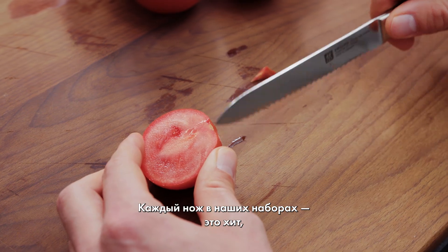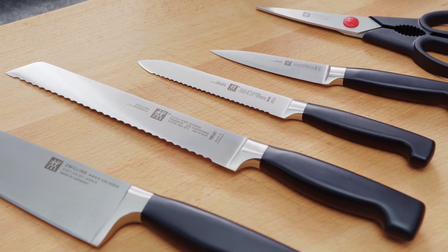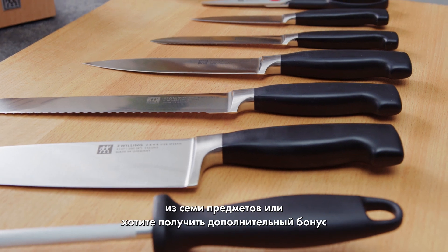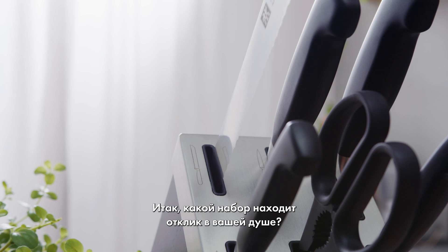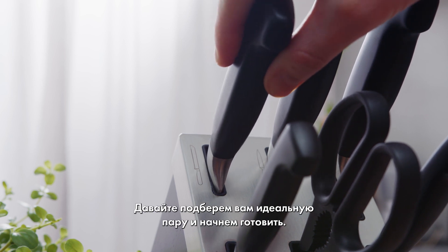Each knife in these sets is a hit single, showcasing Zwilling's dedication to top-quality craftsmanship. Whether you lean towards the classic hits in the 7-piece or crave the extra versatility of the 8-piece, there's a set that'll vibe with your kitchen sessions. So, which set strikes a chord with you? Let's find your perfect match and get cooking!